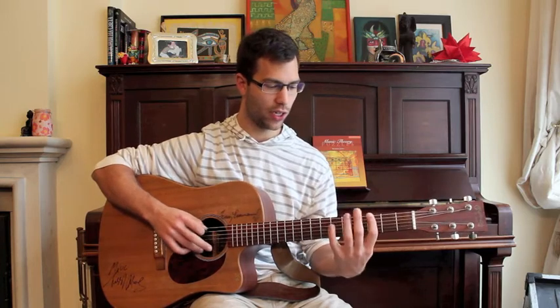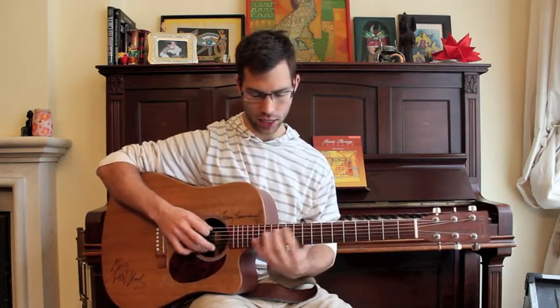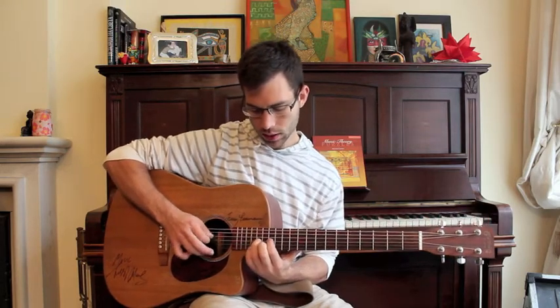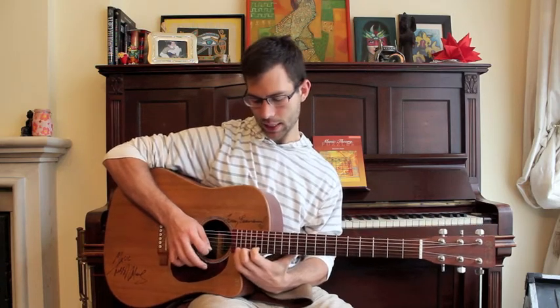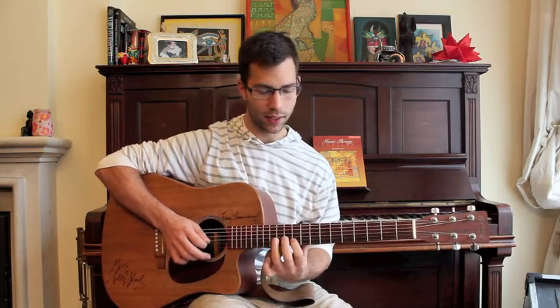E, F, G, A, B, C, D, E, F, G, A, B, C, D, E, F, G, A, B, C, D, E, F — ascending all the way up through the C major scale from the lowest note to the highest note on the fretboard.